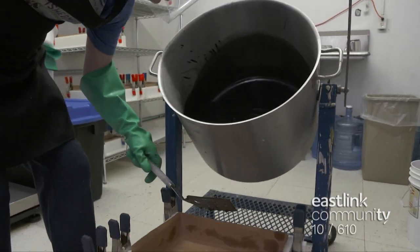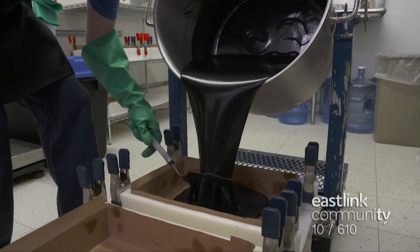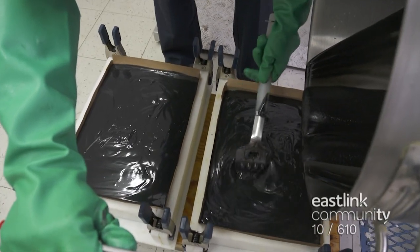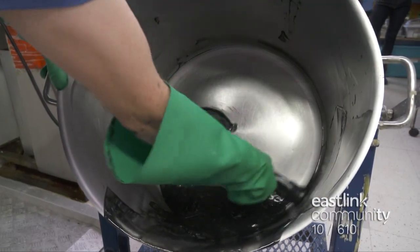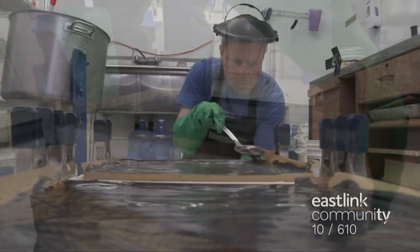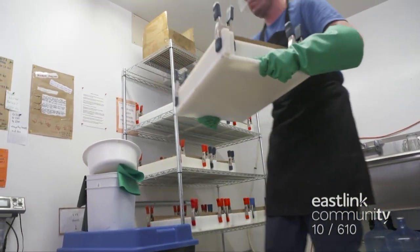When the soap reaches trace, it's time to pour the soap into the molds. The tipper pot is put in place and out pours the soap. Each recipe fills two molds, while the soap maker works to fill them evenly, scraping out every last bit of soap from the pot. Finally, he smooths out the top for an even finish. The molds are set to dry overnight and the batch code is noted.